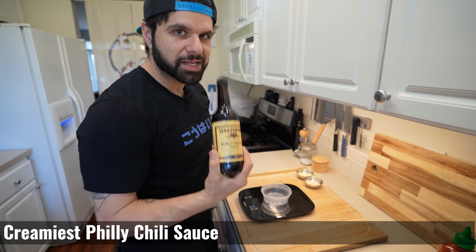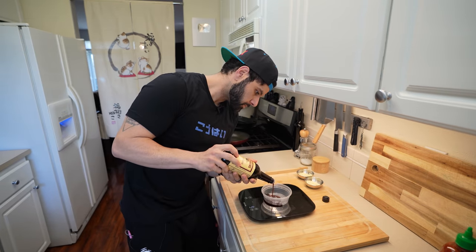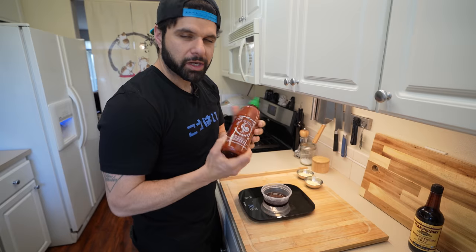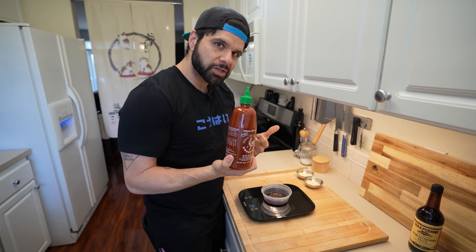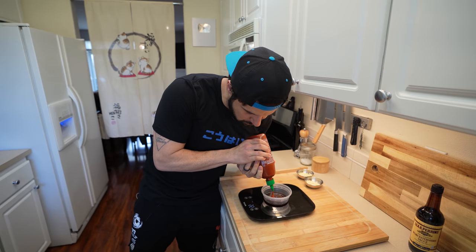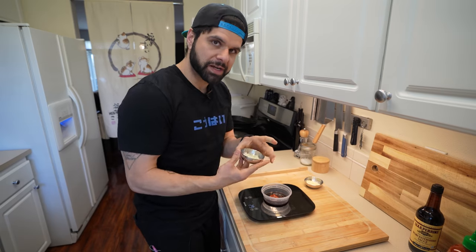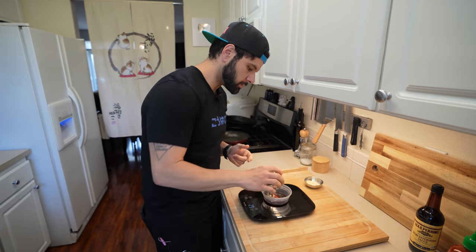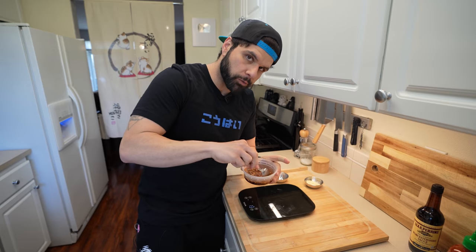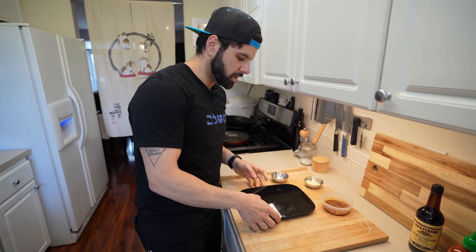For the creamiest Philly cheesesteak, I need some Worcestershire sauce. We're only going to need around 15 to 20 milliliters — we're going to do 22 grams. It also mentions chili sauce of choice; I'm going to use sriracha. We need four grams worth of sriracha to bring the total to 26 grams. And then finally, just one portion of our garlic. Give this a quick mix to make sure all of that goodness is together. This is actually going to go onto the steak before we cook it.